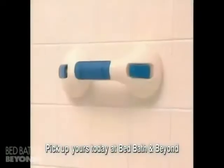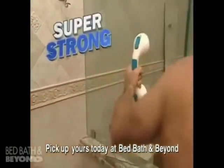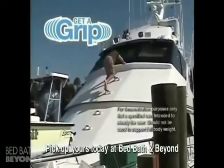Oh no, ouch! They need Get-A-Grip — the remarkable new handle that attaches in seconds with no tools to any strong surface. Watch how strong: we made a utility ladder on this yacht and it easily holds this full-grown man. Wow, that's strong!